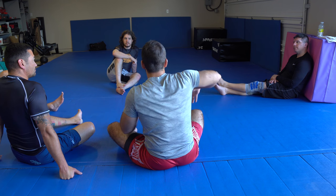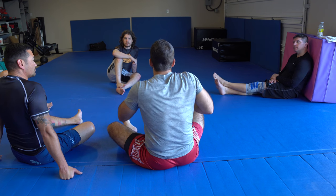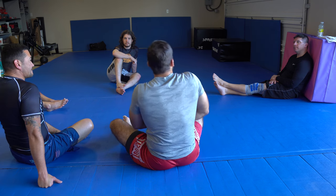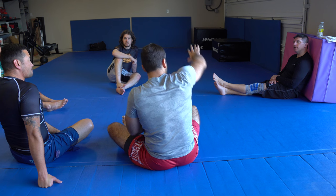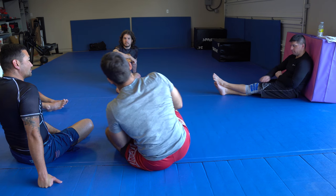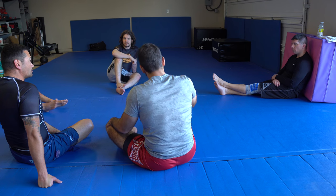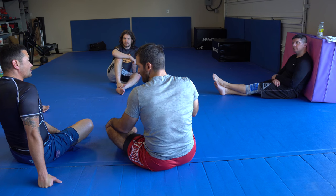Even though my upper body leverage isn't the greatest for twisting his body, because he has no recourse, my leg is going to do all the work — and that's why it's slow. So that scores. The guillotine elevator is the second option.